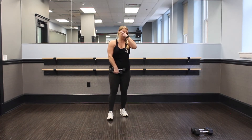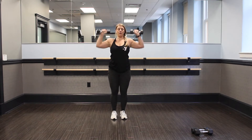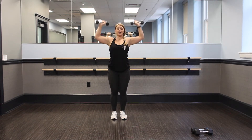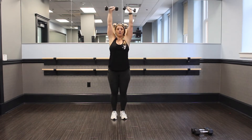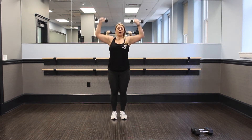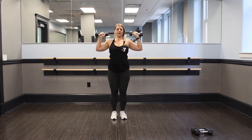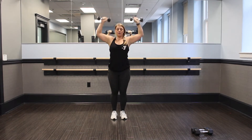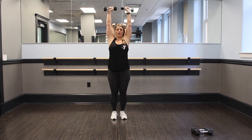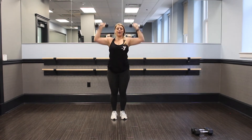Nice job, guys. We're on to our shoulder presses. Ready, set, let's go. Keep it up — shoulders nice and tall, back's tall, core tight. Come up, feel the burn. Stick with me — you got 15 seconds, I know it's burning.